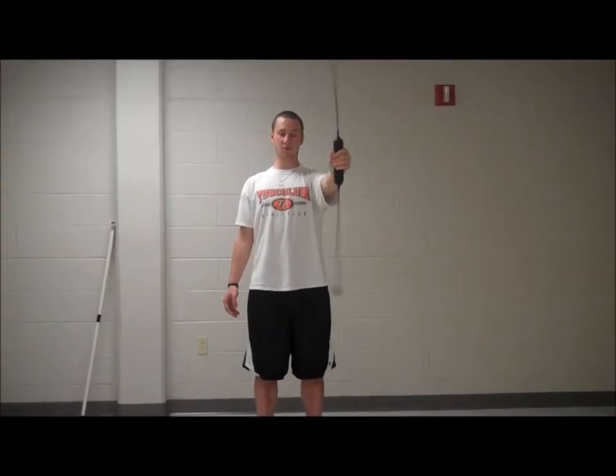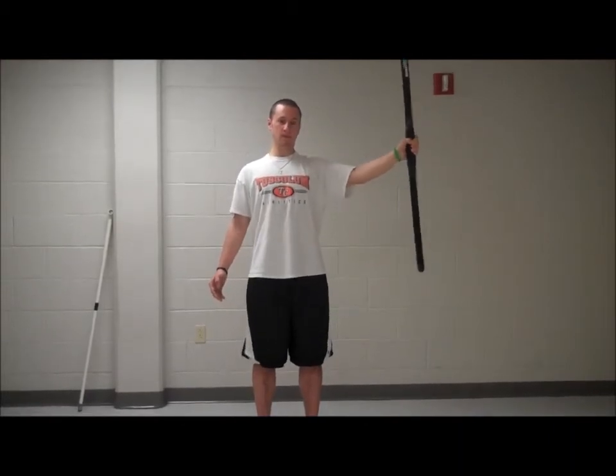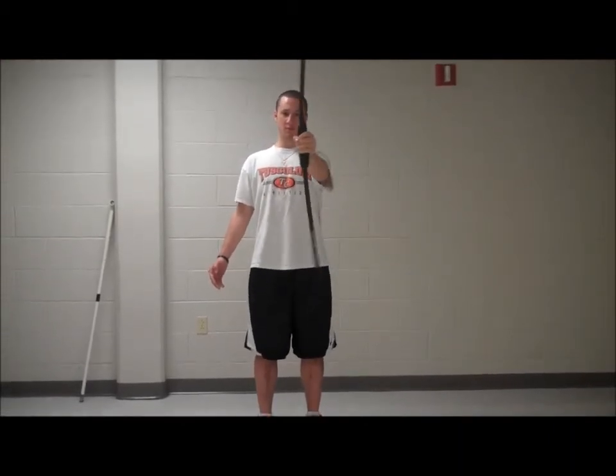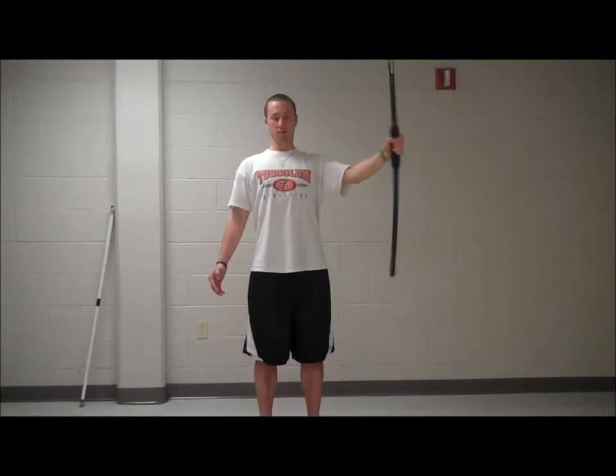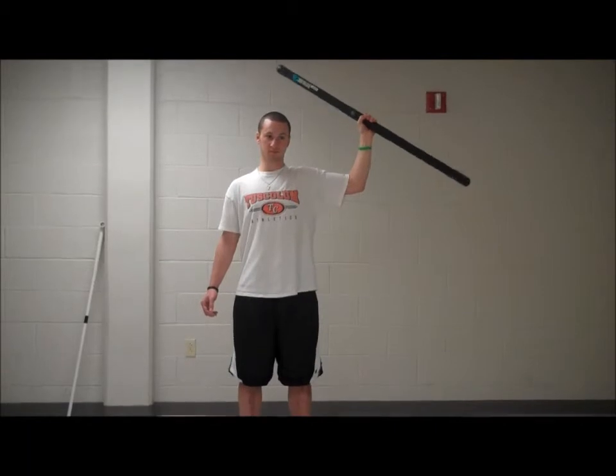Abduction with the shoulder at 90 degrees of flexion. Have the athlete stand with the Body Blade vertical at shoulder height. Abduct the arm and return it to the starting position.